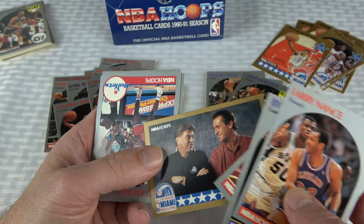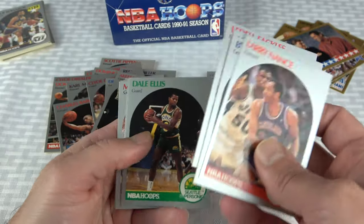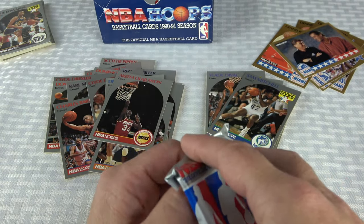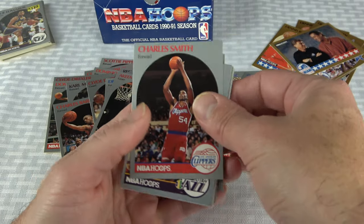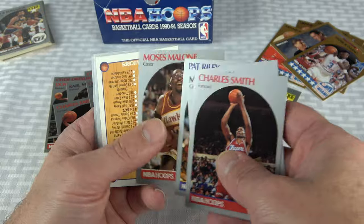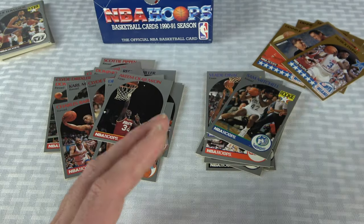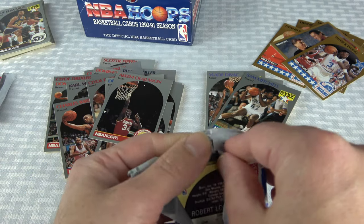Oh, that's a cool one — Pat Riley and Chuck Daly. Must be the All-Star coaches. Cartwright, Buck Johnson. I definitely thought I was going to get more All-Stars. I thought I'd be able to come close to completing Series 1. But I don't have near enough of the All-Stars. I keep getting Rodman and Ewing — I probably have three or four of each. It's not that I'm not getting All-Stars, I'm just getting the same ones. This jerk that packed this box could have at least given me some variety on my All-Stars.